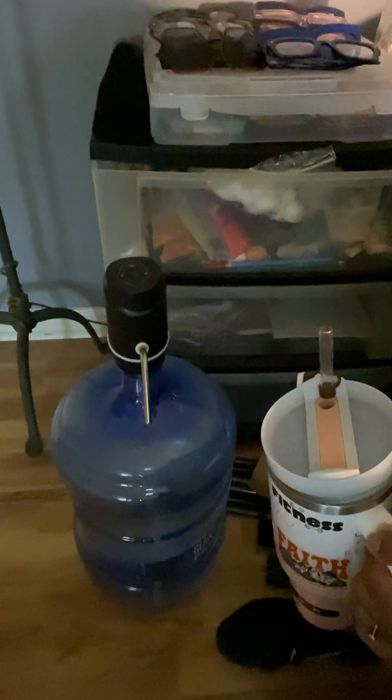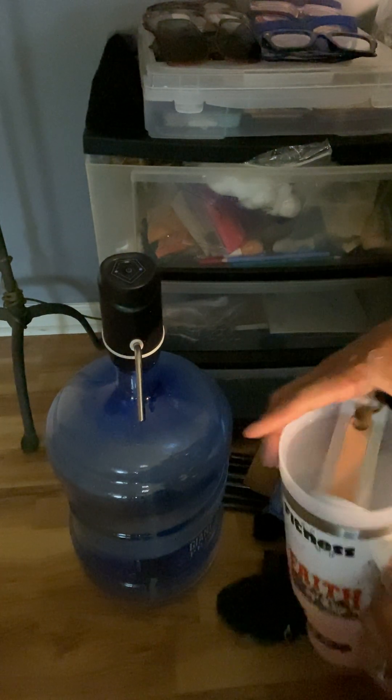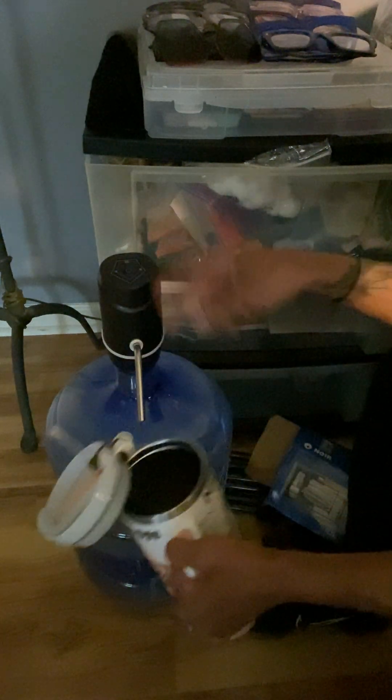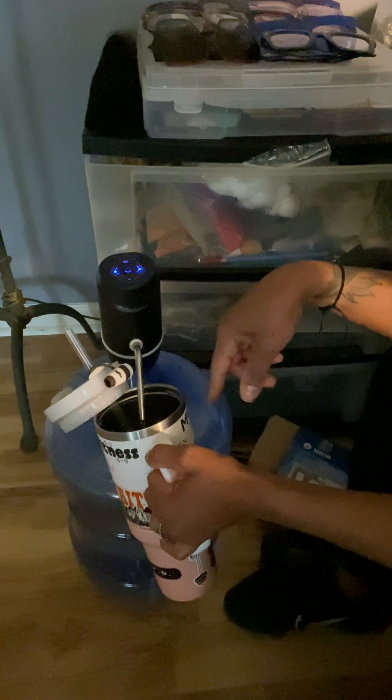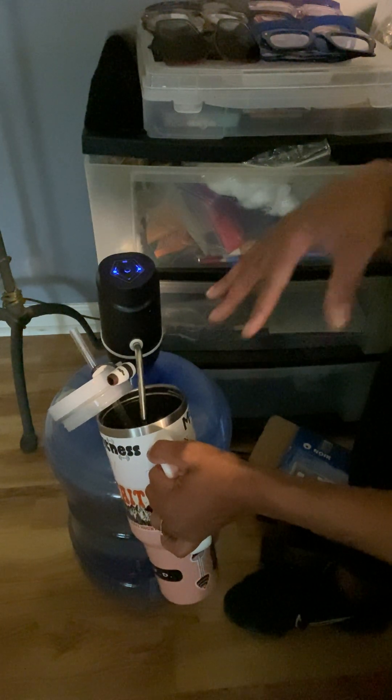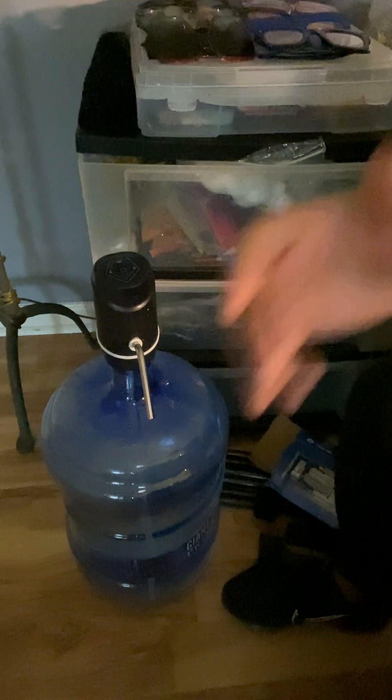I got this water bottle from Amazon, and this water dispenser from a local co-op shop — I get it refilled for like three dollars and change for five gallons. I do get great value water for the family and my pets, but I like to drink this water — this water is pH balanced.